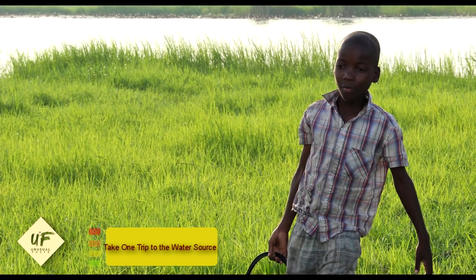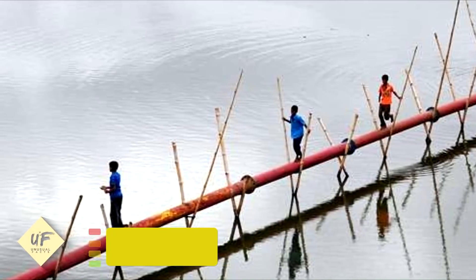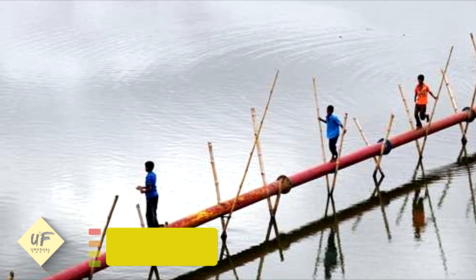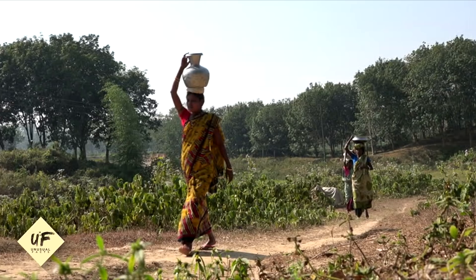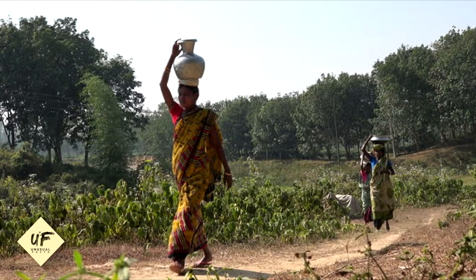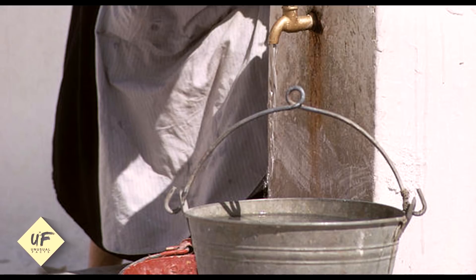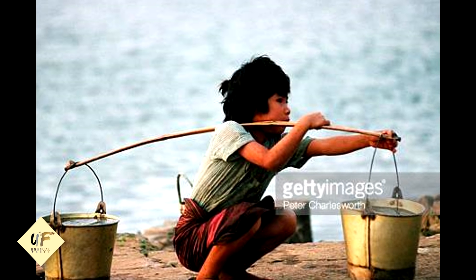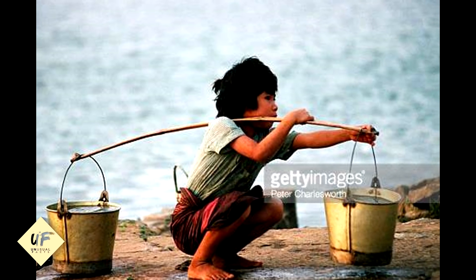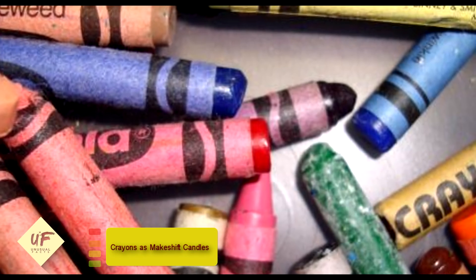Number 4: only take one trip to the water source. Wasting energy after the zombie apocalypse is a terrible idea. Carrying one or two jugs of water back and forth from the river to your camp wastes energy and exposes you to zombie attacks repeatedly. Instead, take a long stick — like a cane or hockey stick — and slide it through the handles of your water jugs. That way you can carry several at once instead of just one or two per trip.